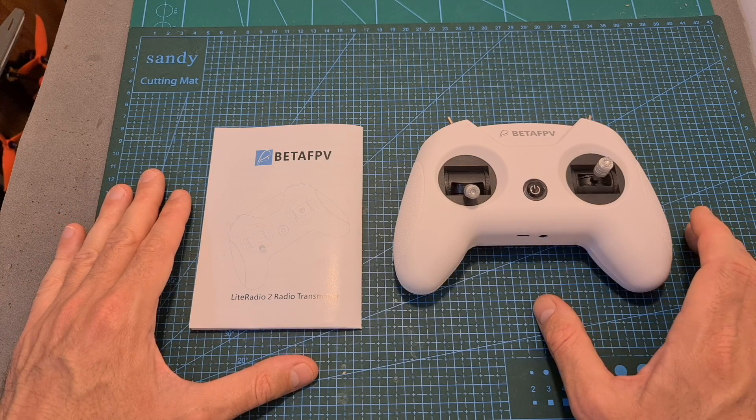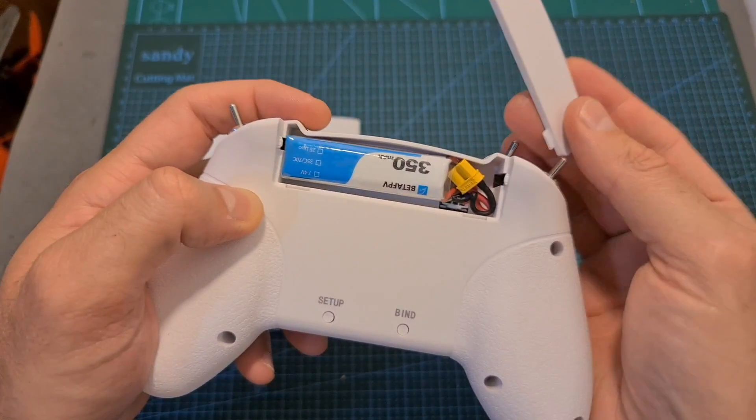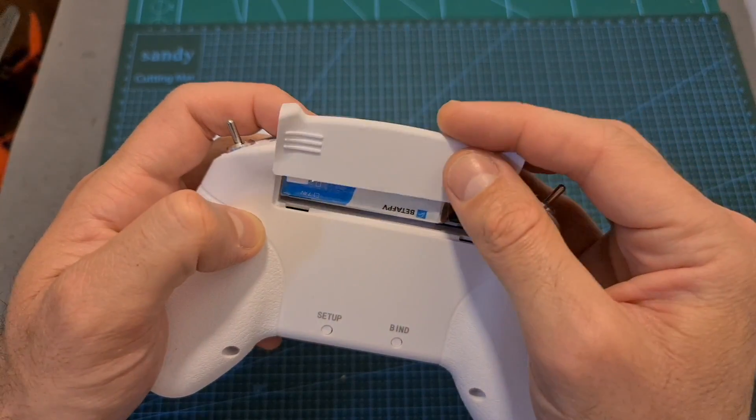In terms of packaging, inside the box you can find the user manual, the radio transmitter, and a 2S 350mAh LHV battery which comes inside its battery compartment.